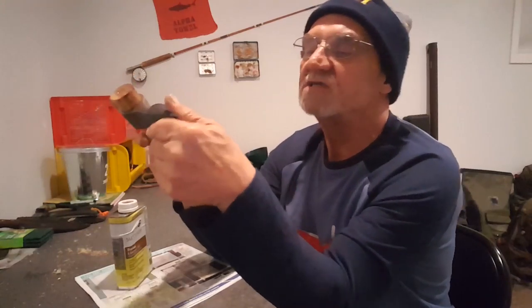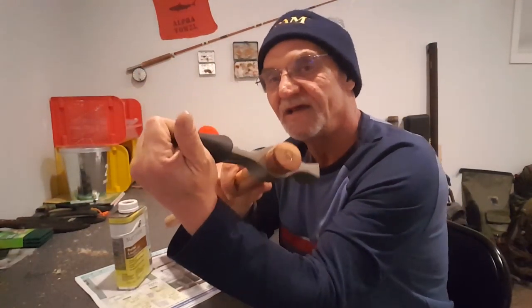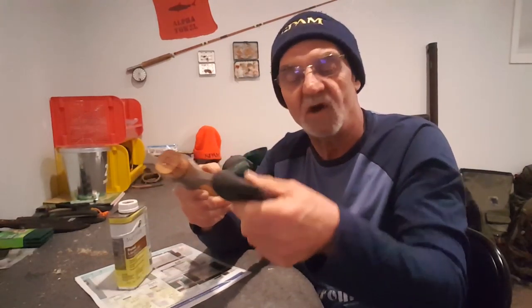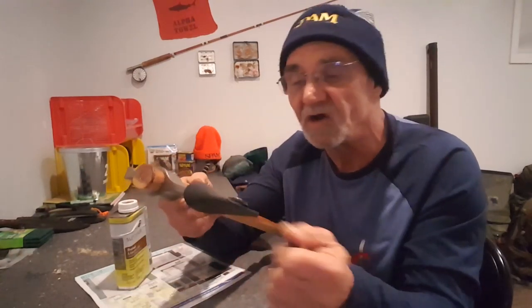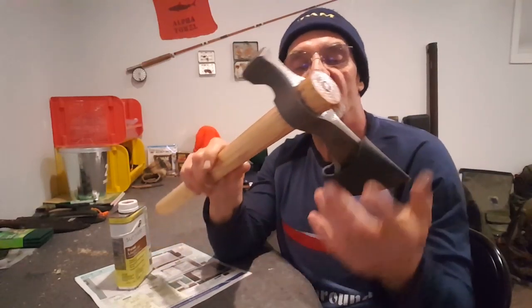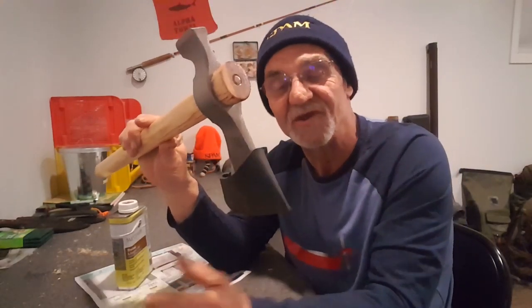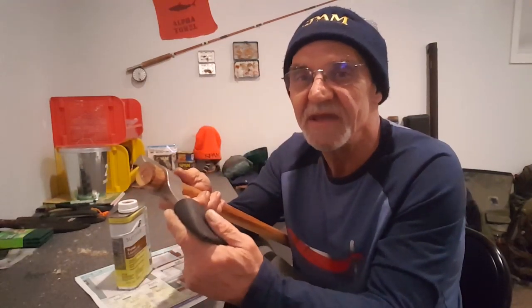I have a leather guard for this axe. I wasn't sure what I should be using to maintain my leather. You can get oils for leather, but it's leather - it's just like your shoes. Use shoe polish and polish it up. The polishes you buy today are designed to keep the leather in good working order and make it nice and shiny. It's really important to maintain that. This guard is very important - if you don't have one for your axe, I highly recommend you get one.